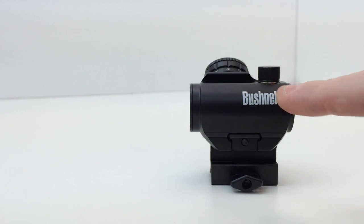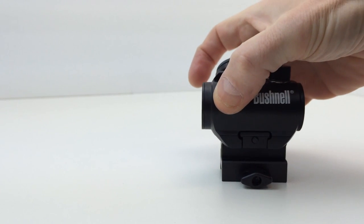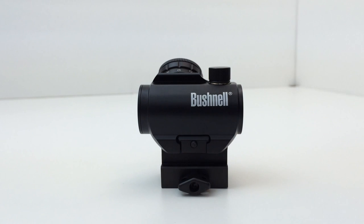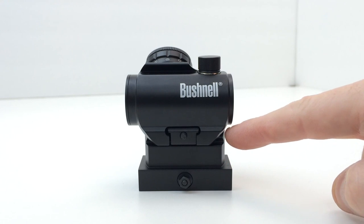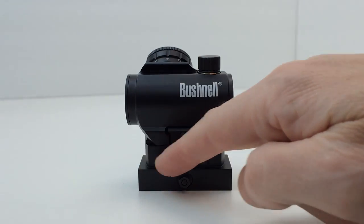Those versions are, I believe, the older versions with the yellow Bushnell lettering on them, and the LED emitter on those is in a different position as well. Since I only have one Bushnell TRS-25 here, I can't show it on both mounts at the same time. So I'll swap this over and put it back onto the one-inch high-rise mount. Here's the TRS-25 on the one-inch high-rise mount that it originally came with. Because it's a little bit longer it comes out a little bit more, and the lines of this mount are a little bit more fluid with the lines of the sight. Plus it has a larger base.